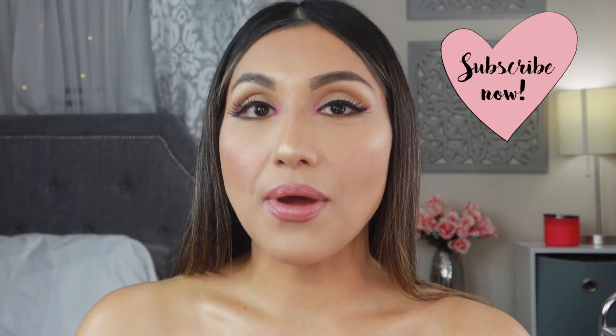Alright guys, if you enjoyed today's video you know what to do — give this video a big thumbs up! Also please don't forget to like, share, and subscribe if you haven't yet. I'll see you guys on the next one, bye!